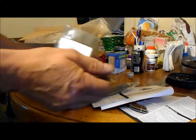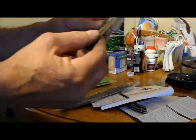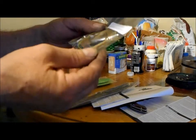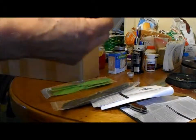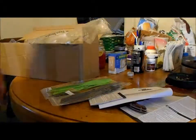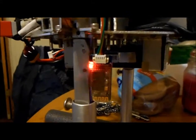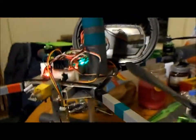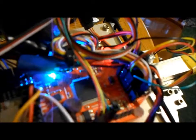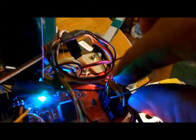The Bluetooth module hooks up to pins on my flight controller — the pins that I installed on my board. The board doesn't come with them, so you've got to put them in yourself. I hooked up the Bluetooth module — that's it right there, blinking — to my MultiWii flight controller.